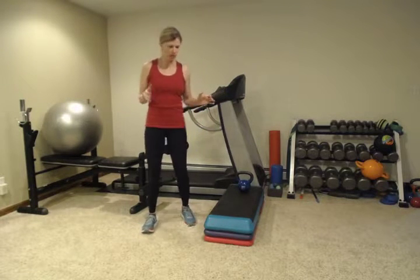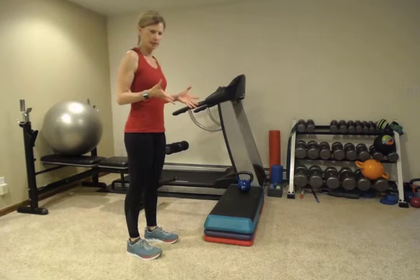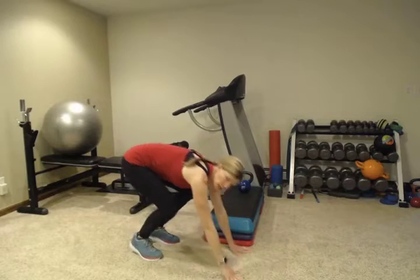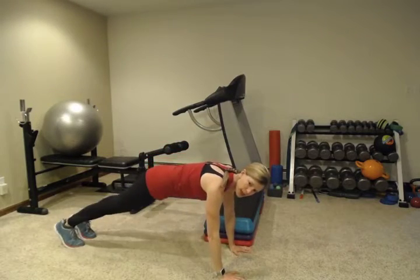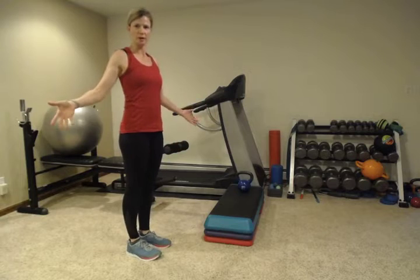This may sound intimidating to you, but it's easier than it sounds. All you're going to do is start in a standing position, lower down, step your feet back one at a time, and come back up. That's your modified burpee.